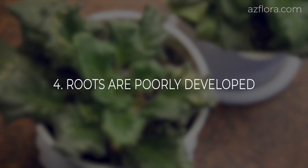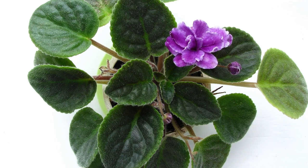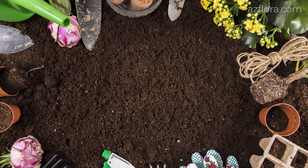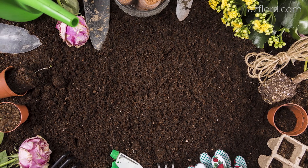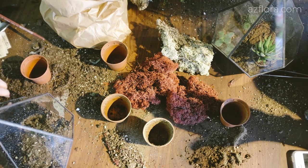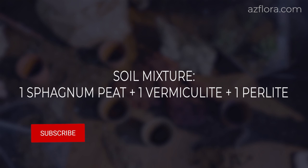African violets bloom best when the roots are well developed. The best roots are formed in a very porous pot mixture, which always remains evenly moist — never saturated or dried. We recommend a mixture of equal parts of sphagnum peat, vermiculite and perlite.